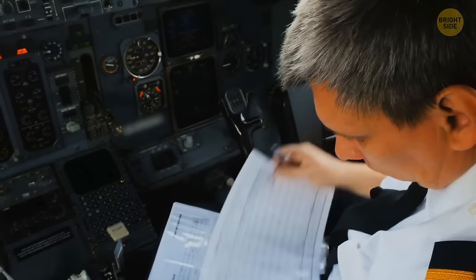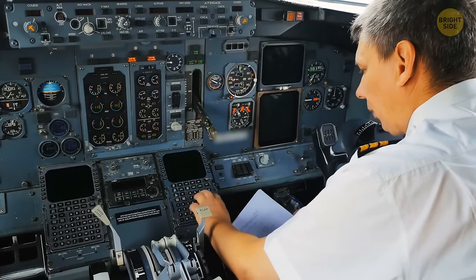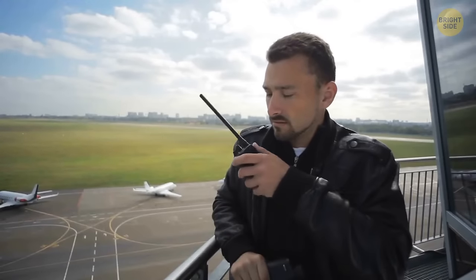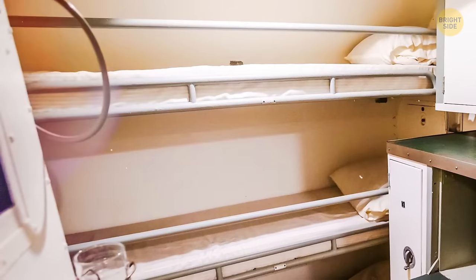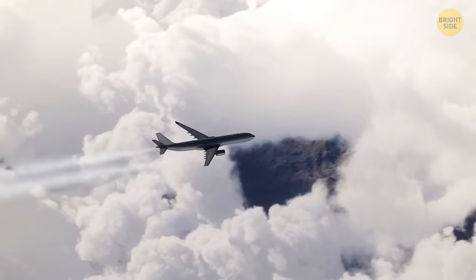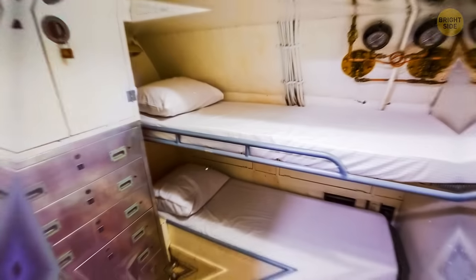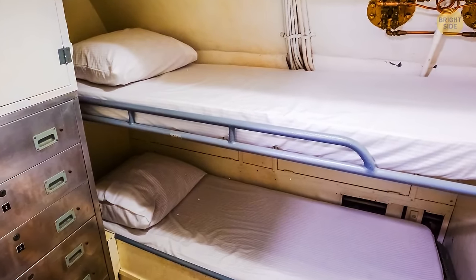If your captain announces they're finishing some paperwork, it means they're busy revising the flight itinerary or waiting for the ground staff to prepare the flight logbook — a journal that contains the official record of a journey. Some planes flying long distances have secret bedrooms for crew members called crew rest compartments, located either at the back of the plane or behind the cockpit, with up to 10 comfortable beds.